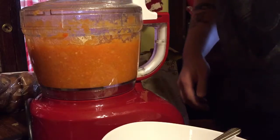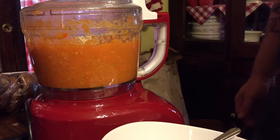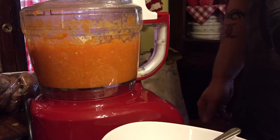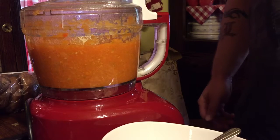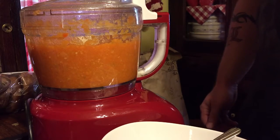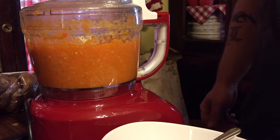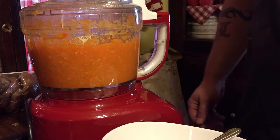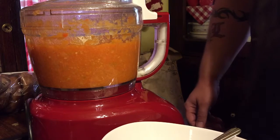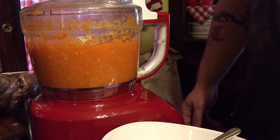The ingredients for the habanero hot sauce are: 12 habaneros, one large onion, two carrots, and one lime — the juice out of it. I use real lime juice from a bottle. The equivalent of juice from one lime is two tablespoons, which is also an eighth of a cup. It also calls for six cloves of garlic. I use minced garlic so I don't have to mess with a garlic press.